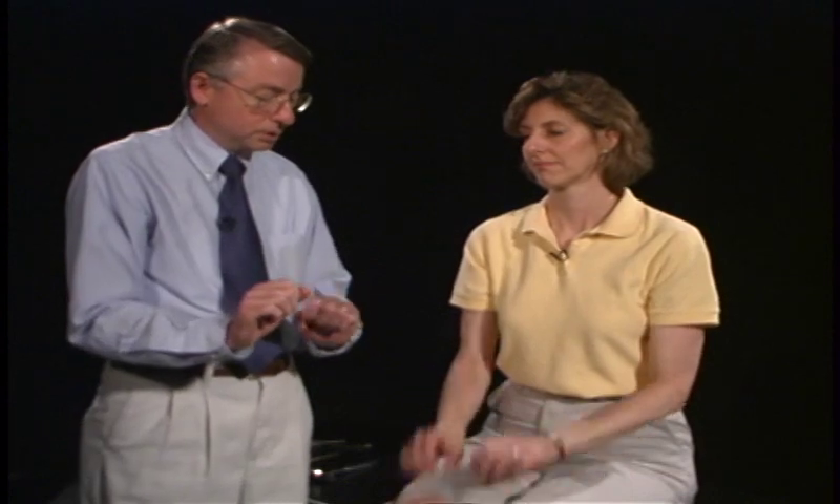Hold your wrist up. Don't let me push them down — keep them up there, like that. C8. And down like this. Don't let me pull them up. Very good.